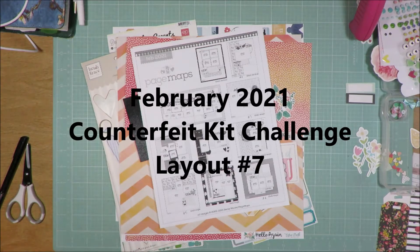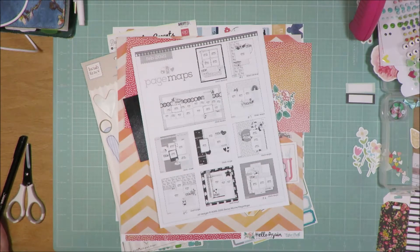Hi friends, it's Julia. I am here today with my counterfeit kit challenge series that I have done for the end of the month for February 2021.